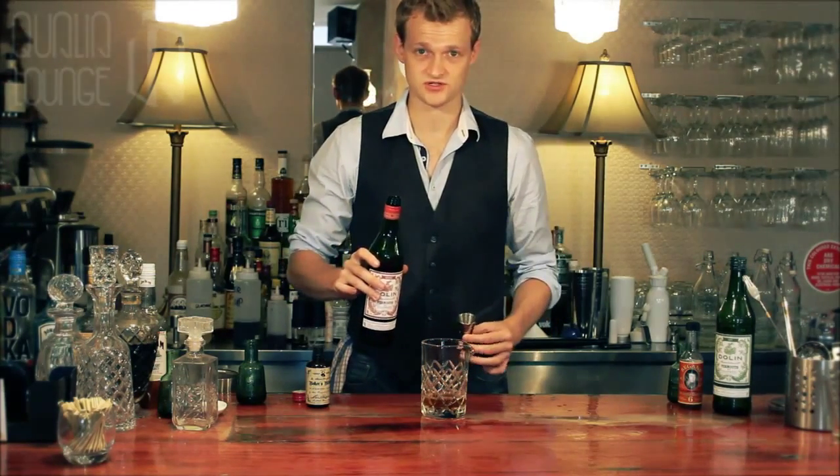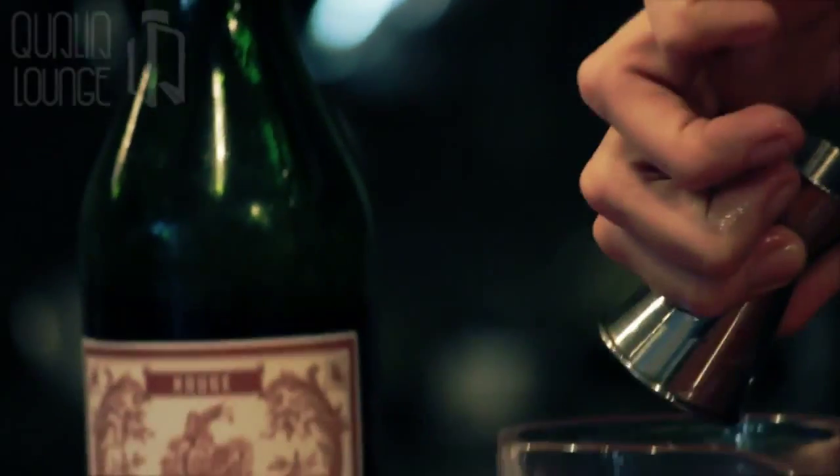So, two and a half measures of rye whisky. We add a little bit over three quarters of sweet vermouth.